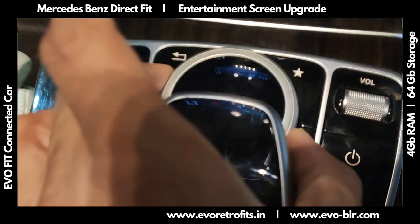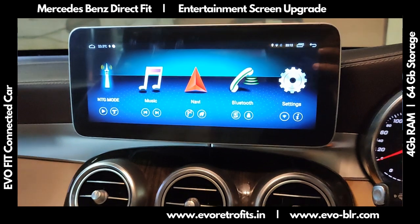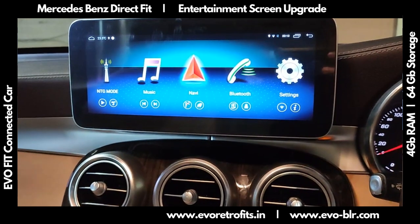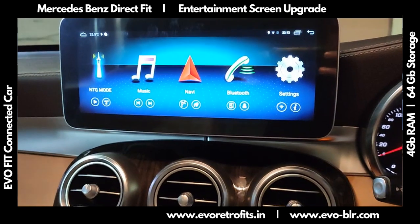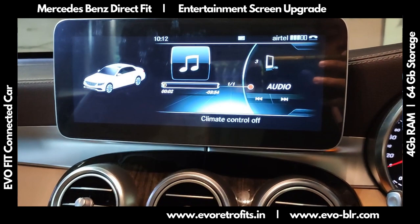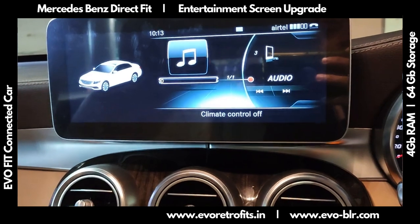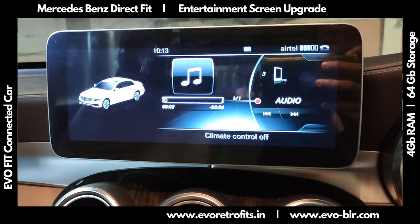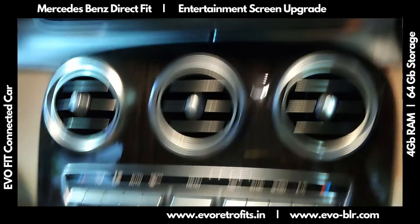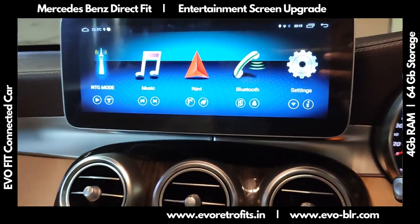It works beautifully with the Mercedes command controller to control the menu options, and we can also use the touchscreen to navigate to the different options. All your existing Mercedes features remain the same — if we hit NTG mode, it basically goes back to the old NTG5 menu. In that mode the touchscreen won't work, but the existing buttons through the command controller continue to work as before. If we touch the screen it just goes back to the main menu.